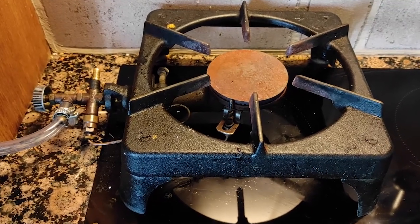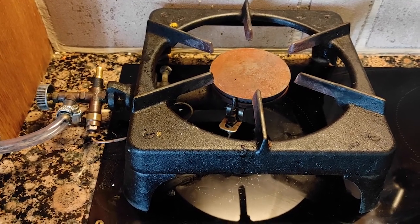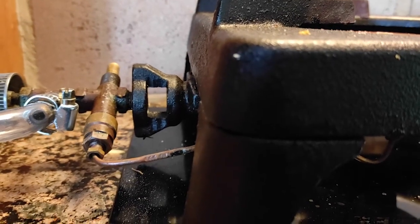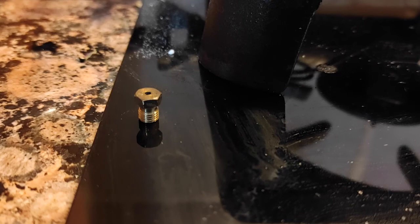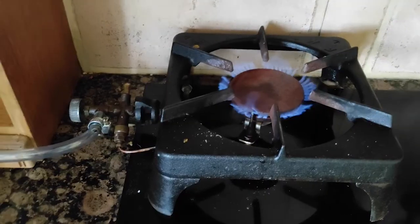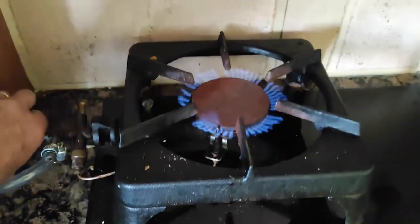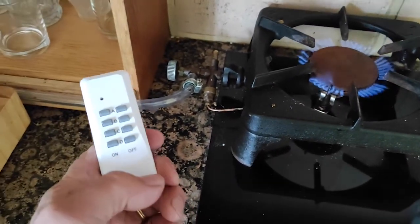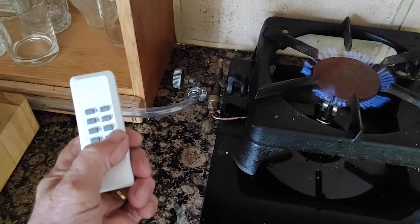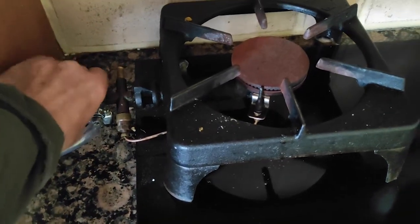If you were wondering what I'm cooking with — this is a simple Italian stove I had been using for years with a propane bottle. In the venturi I simply took the jet unit out and it works perfectly with biogas.